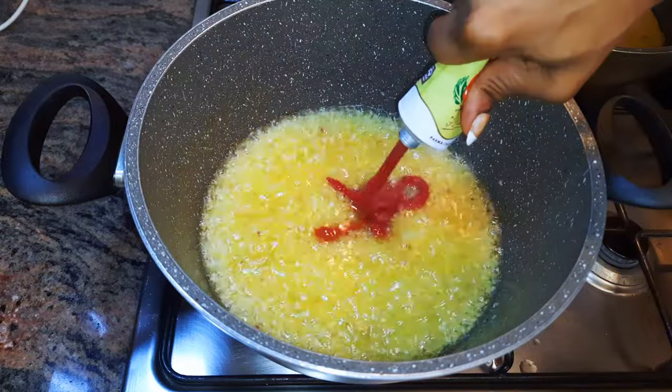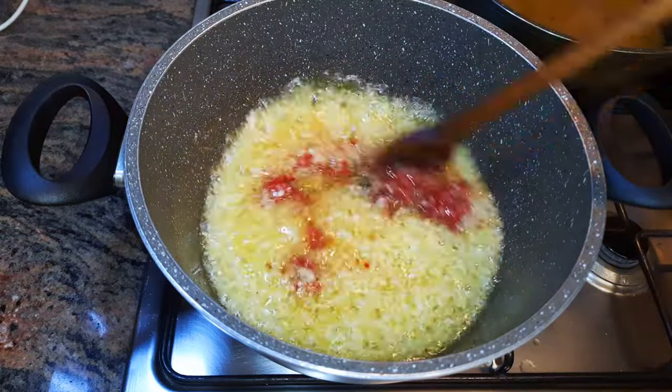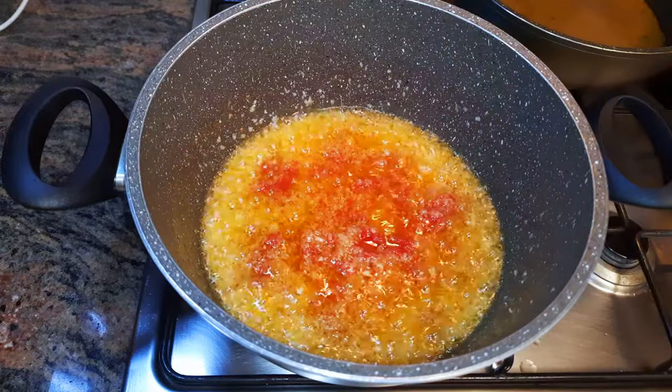Afterwards I'll come in with some concentrated tomatoes — I'm using about two ladles of concentrated tomatoes — and I'll fry this on medium fire for about 10 minutes.